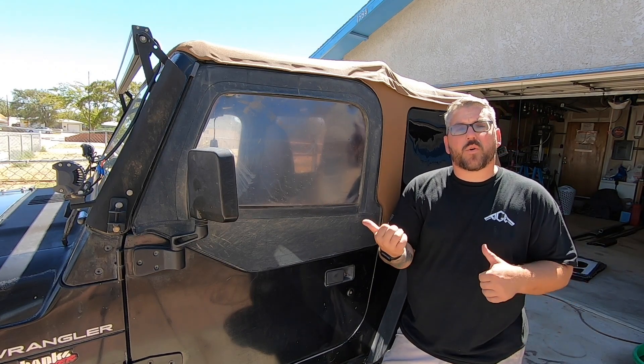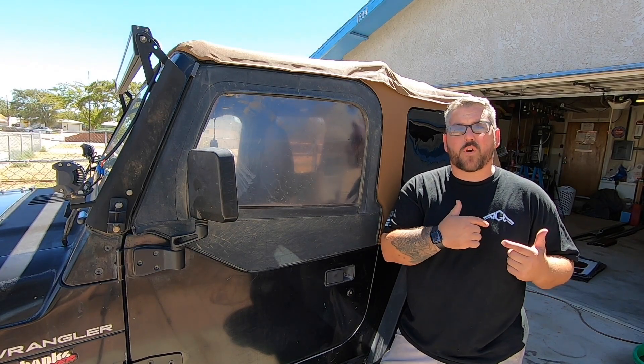The first step in this process, we're just going to go ahead and lift the windows out of the doors and move our way into the garage.